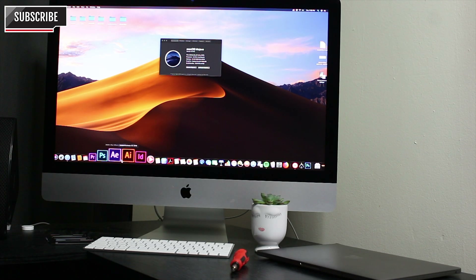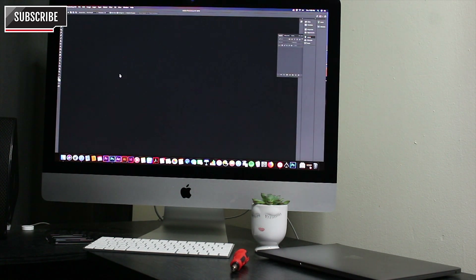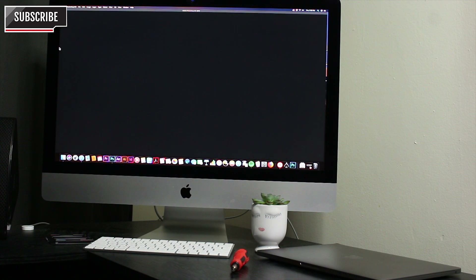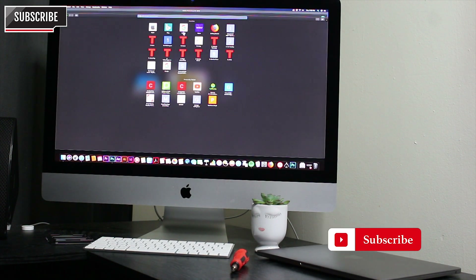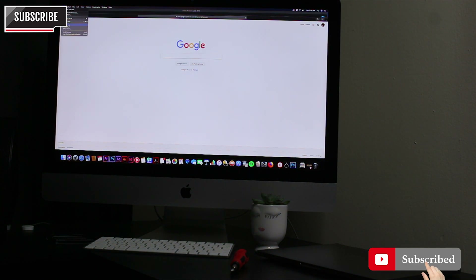I'm going to try some apps and see how fast it goes — Photoshop. Pretty fast! So guys, with the two RAM sticks I just installed making up 24GB total, it's going to make the whole video editing process smooth and perfect. That's it — thanks for watching, don't forget to hit the subscribe button and leave your comment below.